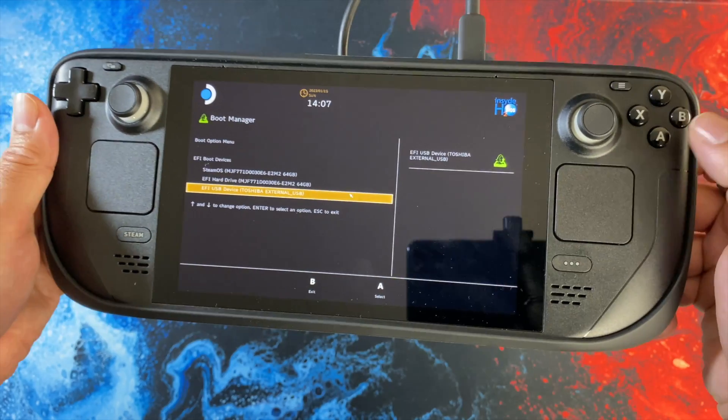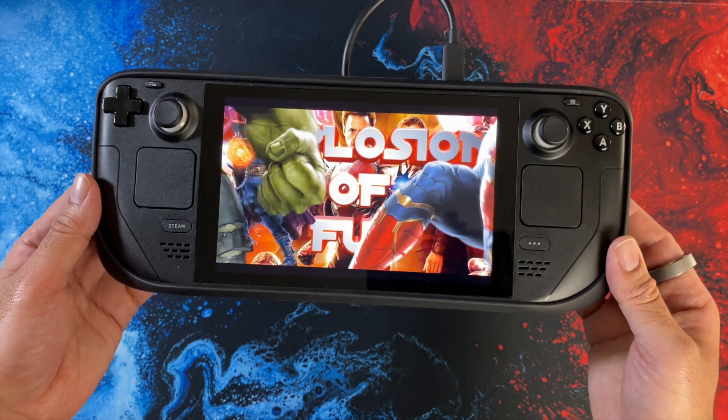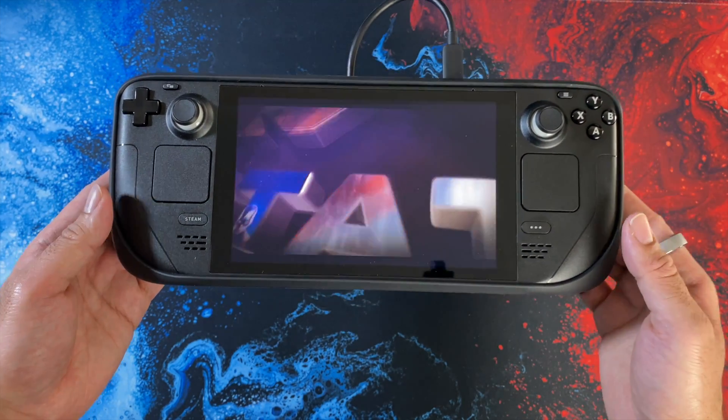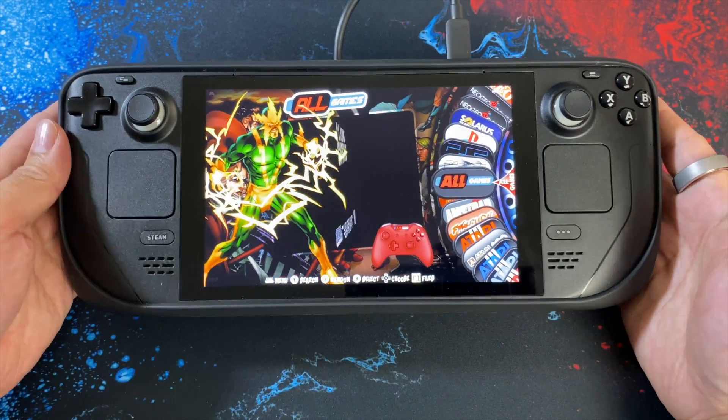In a few moments you'll see the intro splash screen load up with the Marvel characters. RetroStation loading up for the first time does take a minute or two, but thereafter subsequent boots will be much quicker.